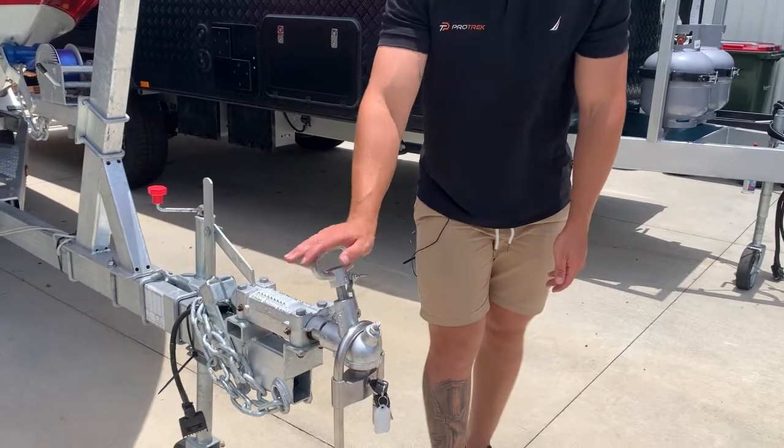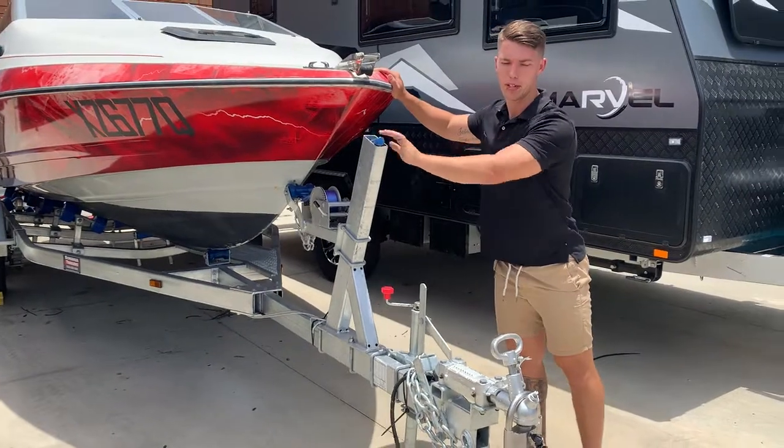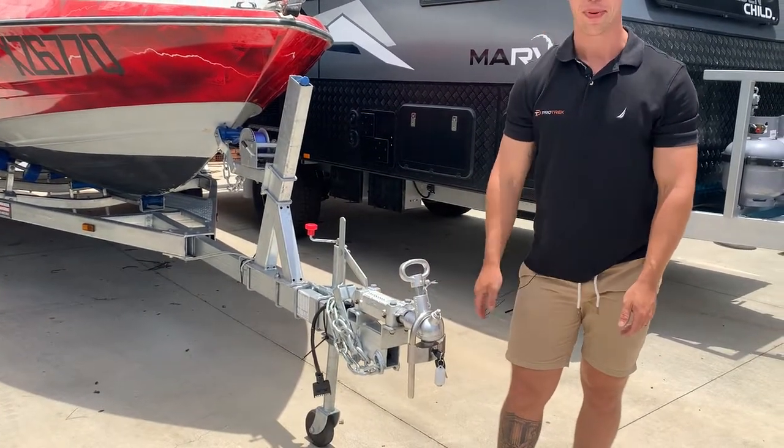We can leave it locked on the vehicle, on the trailer. The trailer's still secured, but if we move it, it's not going to alarm. So you can be safe that you're not going to alarm your neighbors or wake up the people next door.